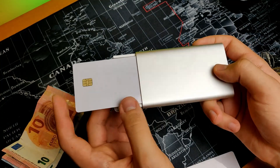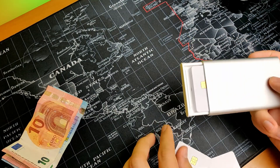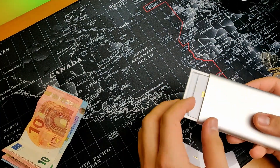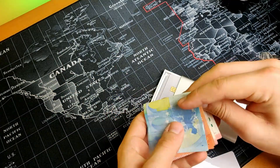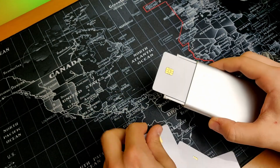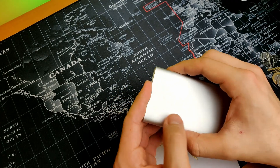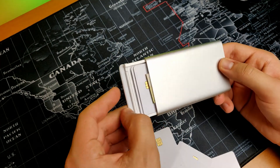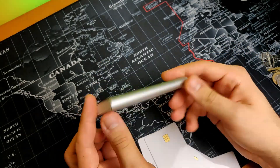If you try to put a 9th card in there it might get stuck, so don't do it. 8 is the maximum, or if you want to carry some bank notes, you should probably stick to like 6 or 7 cards — maybe even 5. 5 cards is your sweet spot.